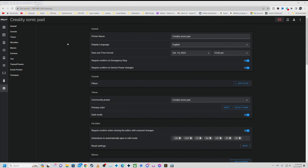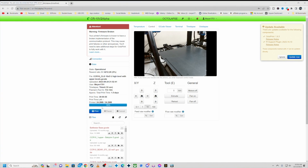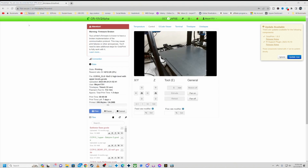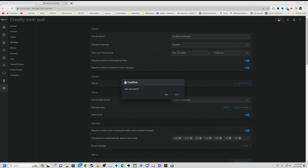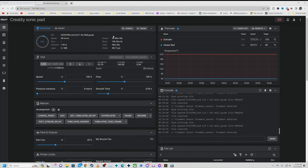Very nice, clean web interface — definitely in comparison to some other products, like Octoprint. You've got an emergency stop option and all those kinds of goodies up here as well. Hopefully this kind of helps out seeing the web interface, because it is very nice, very clean, very well done. Let's jump back to our video.